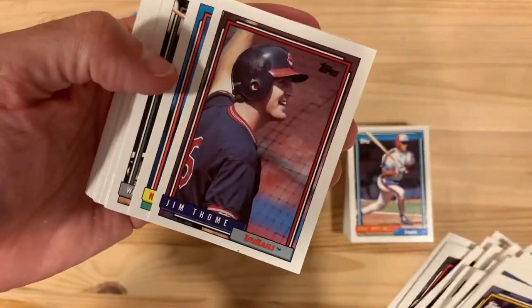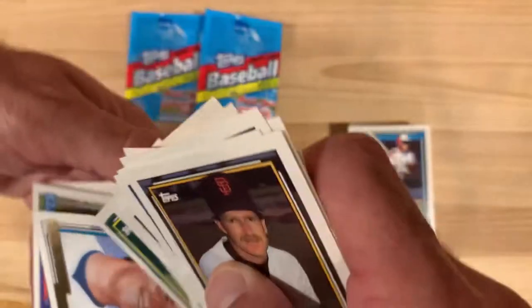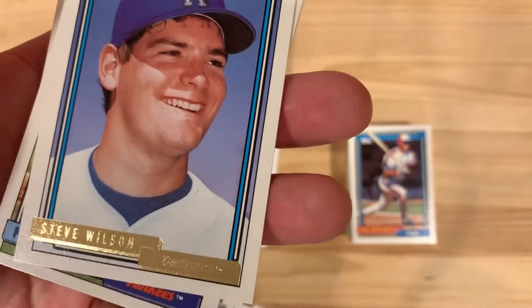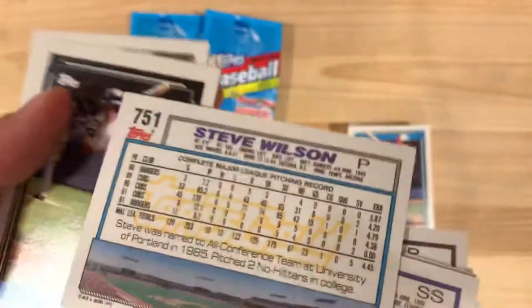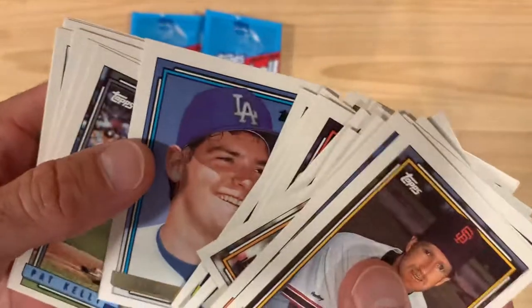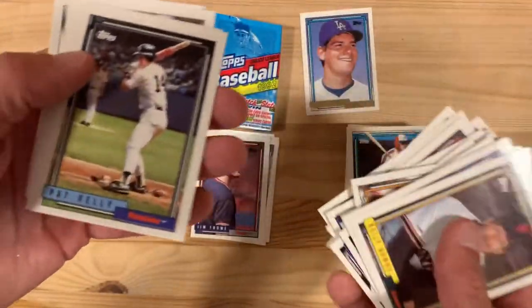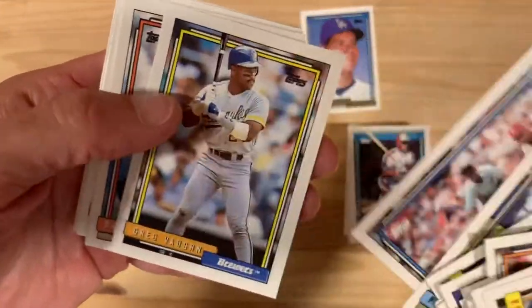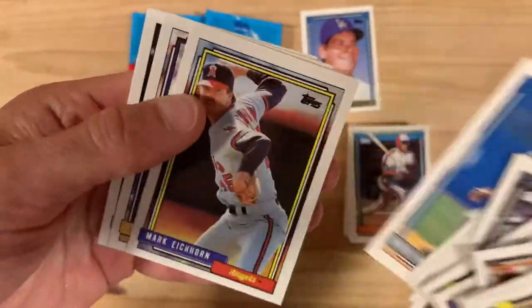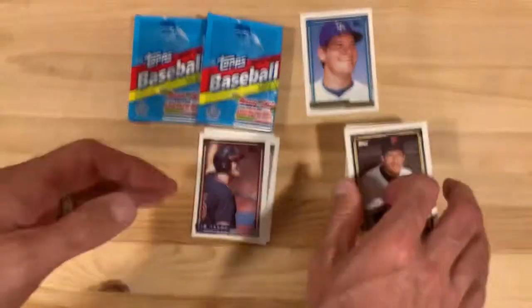There's Jim Thome's rookie card - Jim's looking happy there. Gary Sheffield... oh my goodness, there it is! We finally got our gold - it's Steve Wilson! Who is Steve Wilson, you might ask? No one knows. But there it is - my gold card, finally! Steve Wilson. Let's put him aside, we'll take a look at him, look it up, see what happened to good old Steve Wilson. My faith in the baseball card collecting game is restored. I feel vindicated and validated.